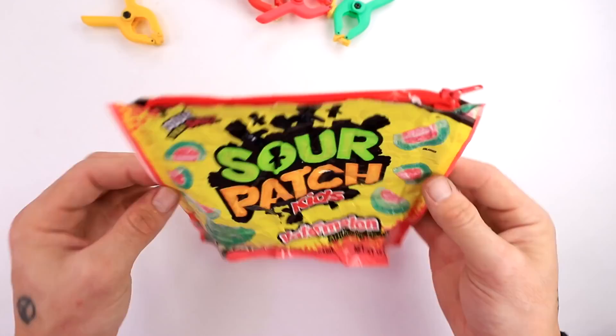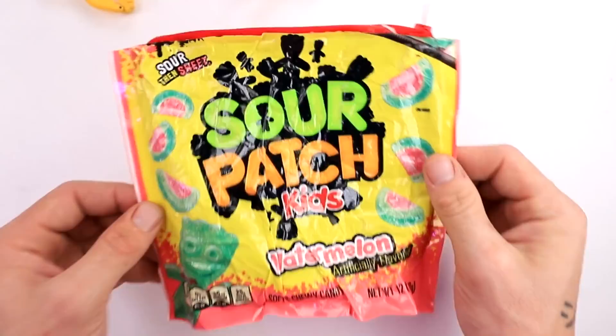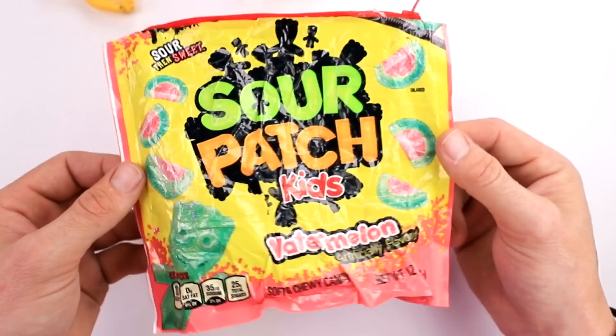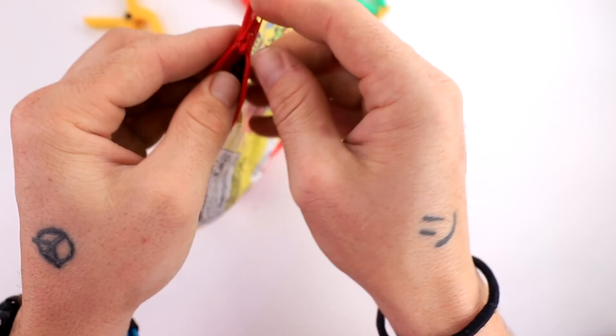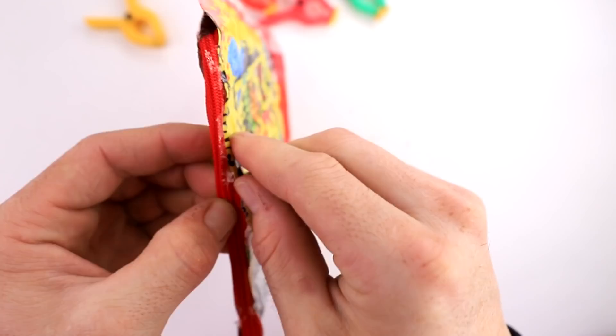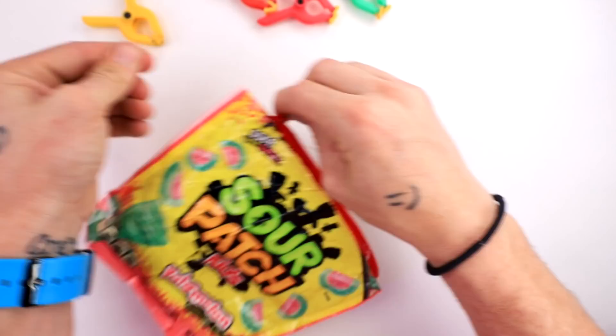Moments later. Okay guys, this is pretty cool now. Let's go ahead and take off these clips. You guys ready to see how this works? Before I try this out, I want you guys to hit that like button. Also, if you guys are new, make sure to hit that subscribe button. I upload videos every Friday, so make sure to turn on notifications. Anyway, let's see if this works. Oh no — the hot glue stuck it together. I messed up the zipper with the hot glue. What have I done?